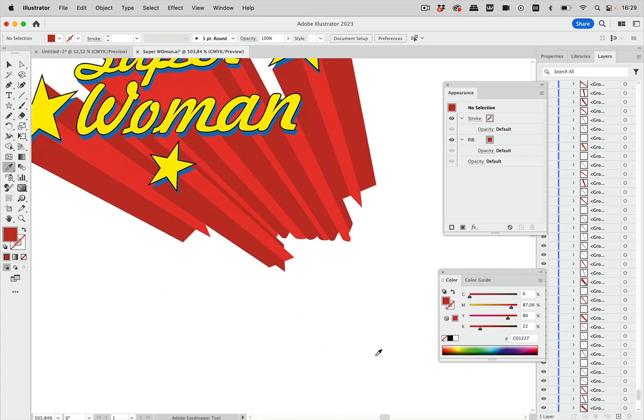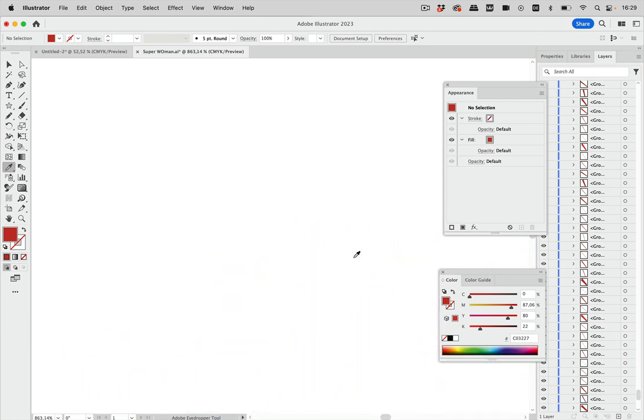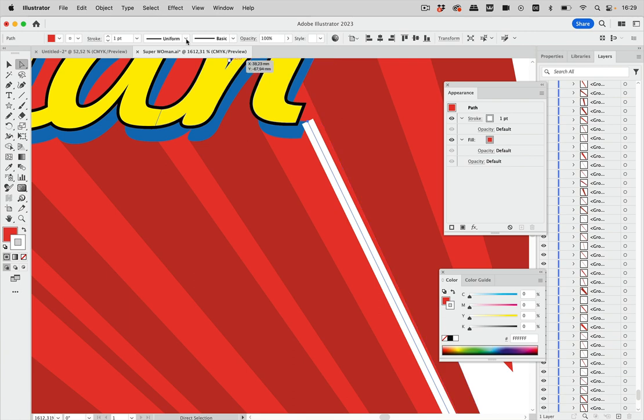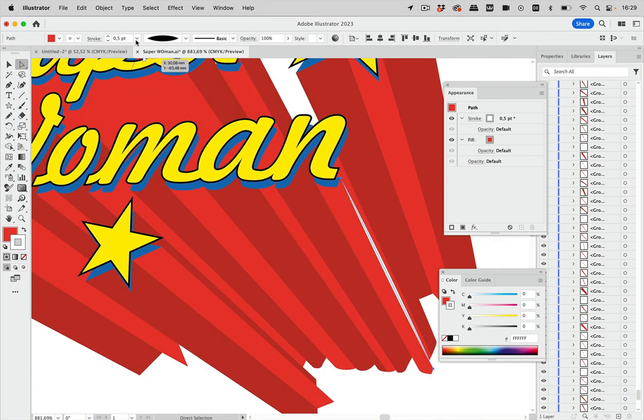You may also want lighter edges as highlights. Use the Direct Selection tool to hit a specific path segment, copy it, deselect, and paste in front. Apply a stroke color and a width profile, and make the stroke thinner to get nice lighting effects in the artwork.